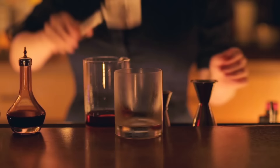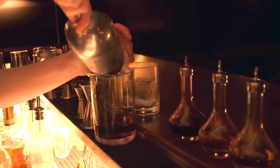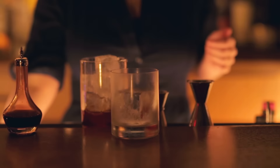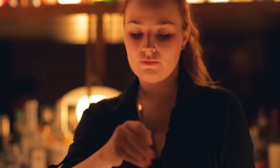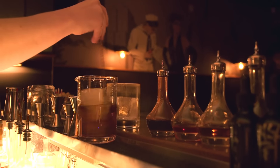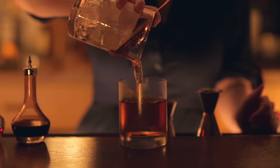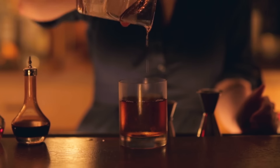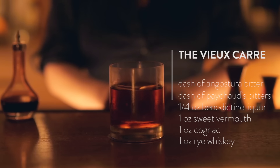Big rocks glass with our ice — chill down the cocktail, and then you'll strain it over your ice. And that is the Vieux Carré.